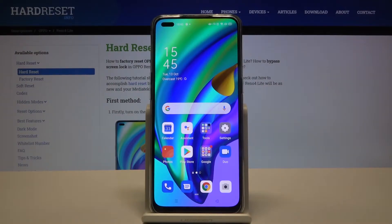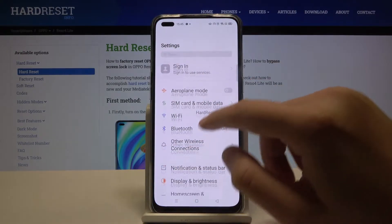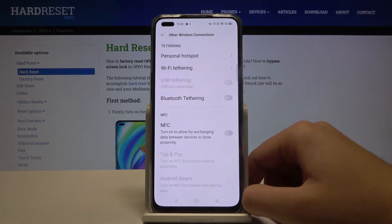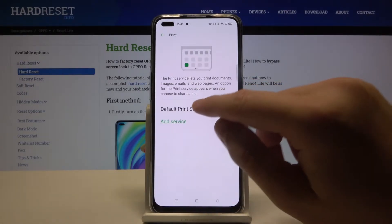Welcome. If you want to connect a printer to your Oppo Reno4 Lite, first go to Settings, then tap on Other Wireless Connections, scroll down, tap on Print, and click on the Default Print Service.